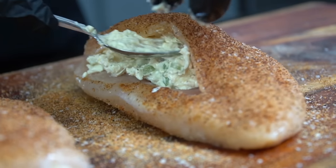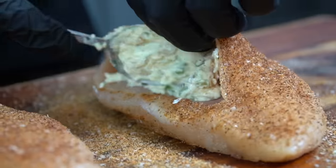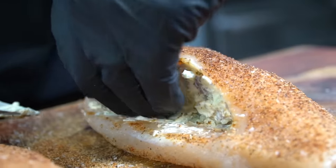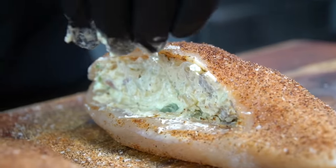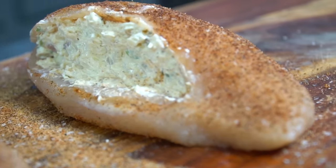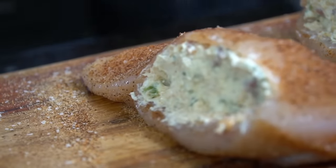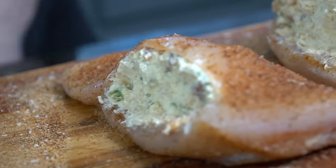Then you want to take a spoon and stuff the chicken breast. Don't over-stuff it — just make sure that pocket is nice and full. Go ahead and preheat your oven to 400 degrees, because we're going to sear the chicken and finish it in the oven.